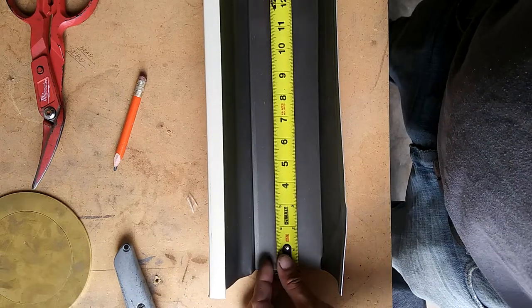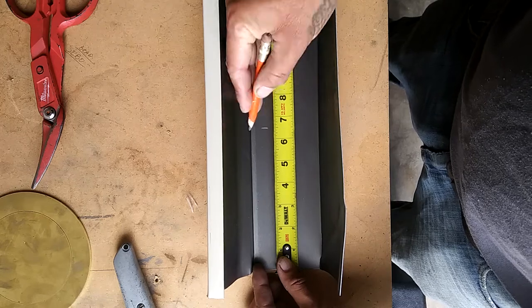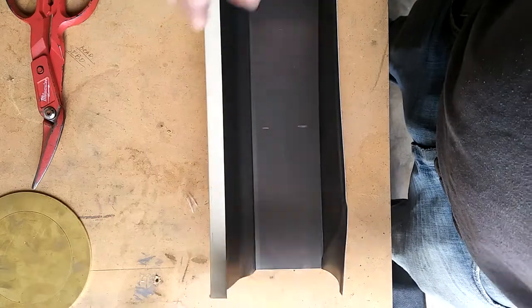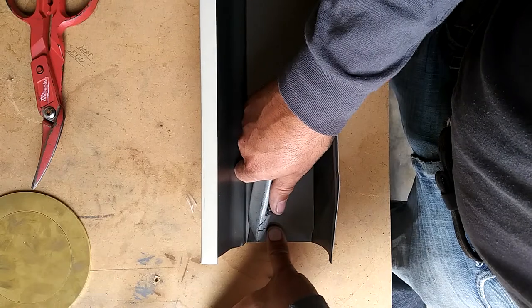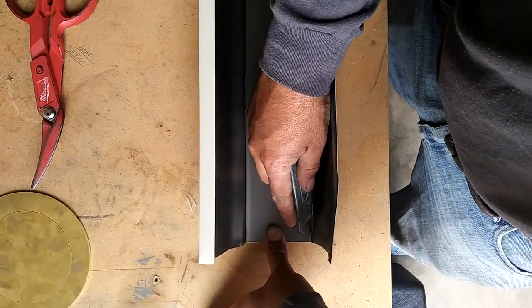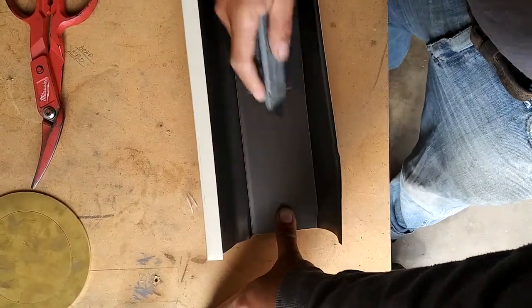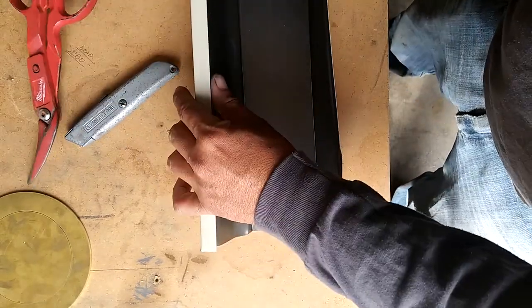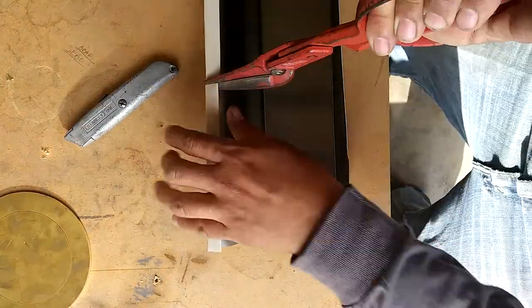Alright, scupper. Six and a half inches. I'm gonna score it. Score it. Cut it off.